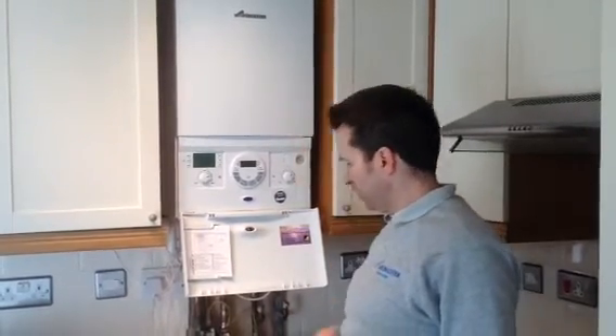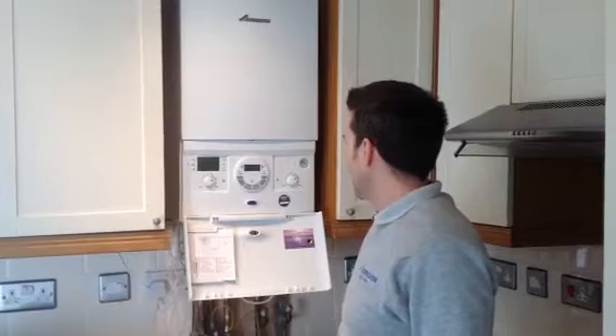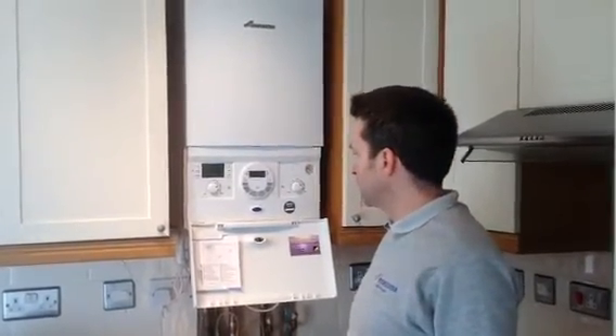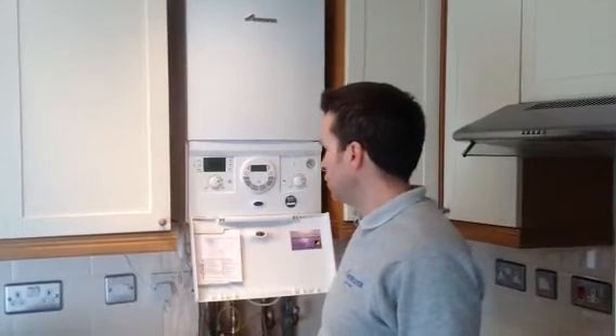It's a condensing boiler, much more energy efficient than the old non-condensing boilers. The average saving is around about £200 to £300 a year according to government statistics,